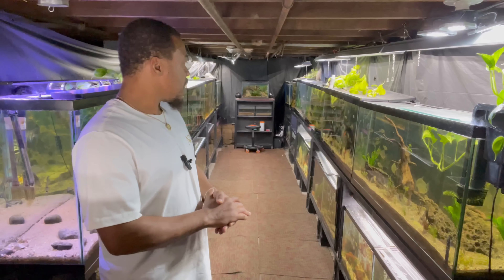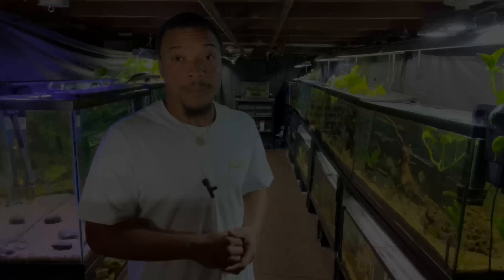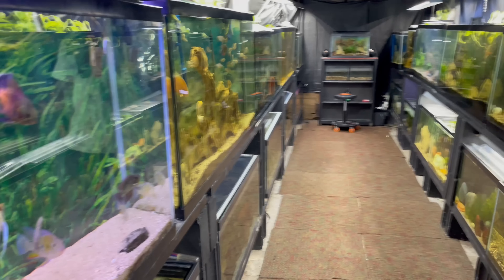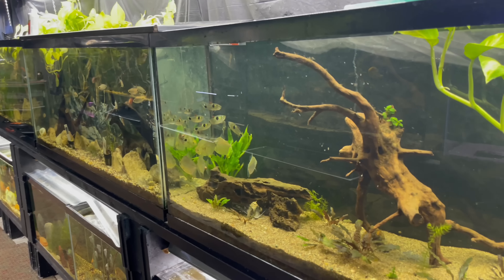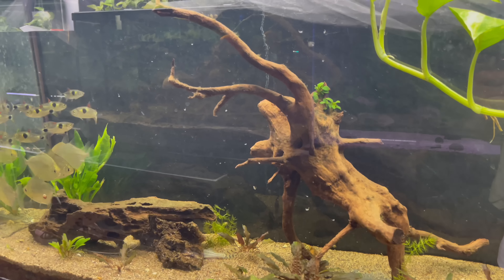But before we get into this video, start catching fish and moving stuff around, let's feed all the fish down here in the fish room and make sure everybody's fat. I'll go through and feed some of the fish, try to stay out of the camera the best I can because I got a white shirt on today.